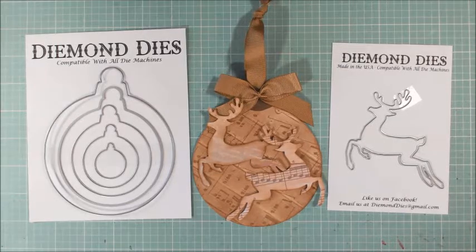Hey everyone, it's Christina of Crafty Paws. I bet you guys weren't expecting to see me so soon — I wasn't expecting to post a video — but I received today the latest Diamond Dyes release and I knew I wanted to come on and share it with you guys right away. It is just fabulous. I totally fell in love with it.